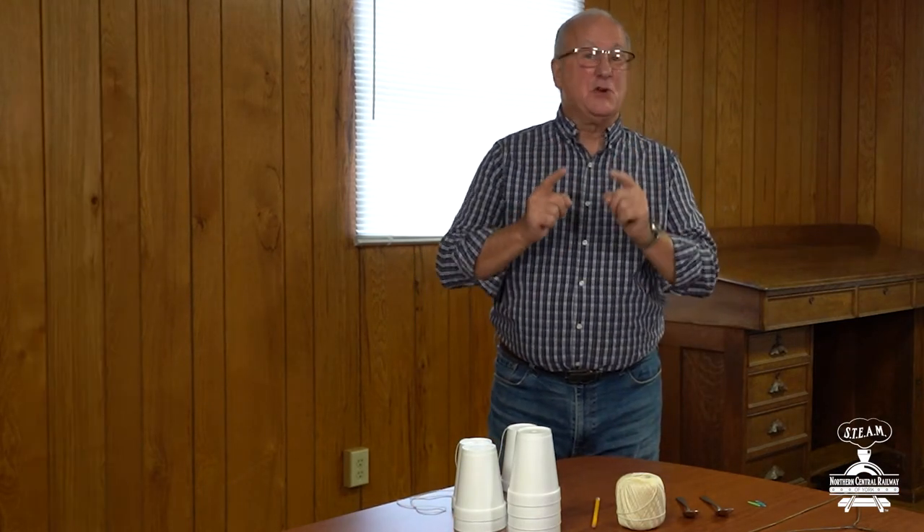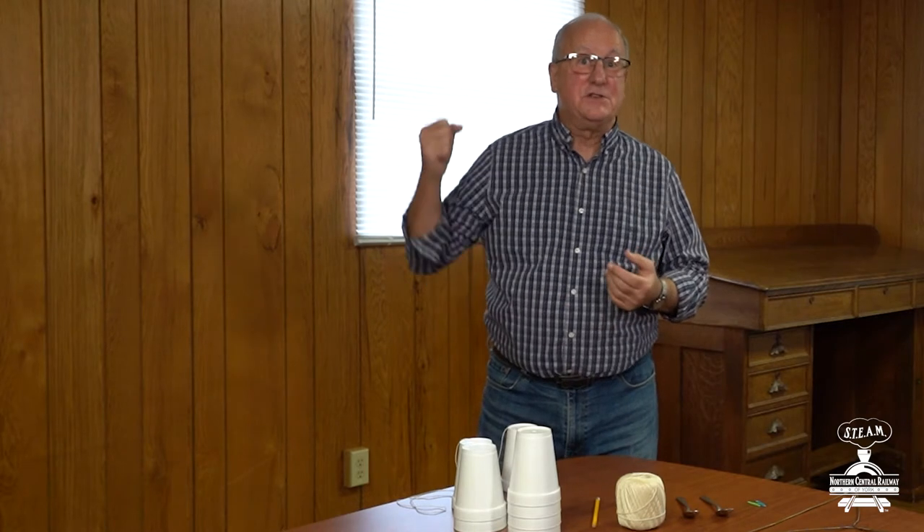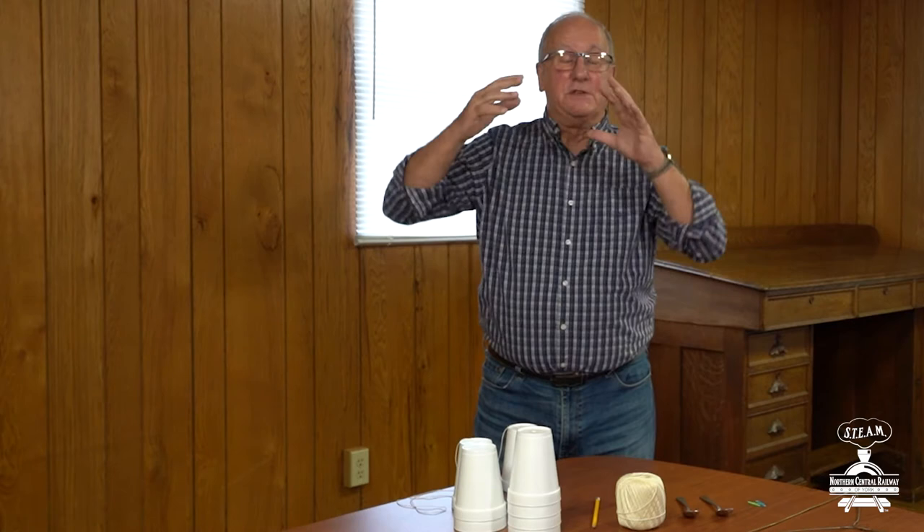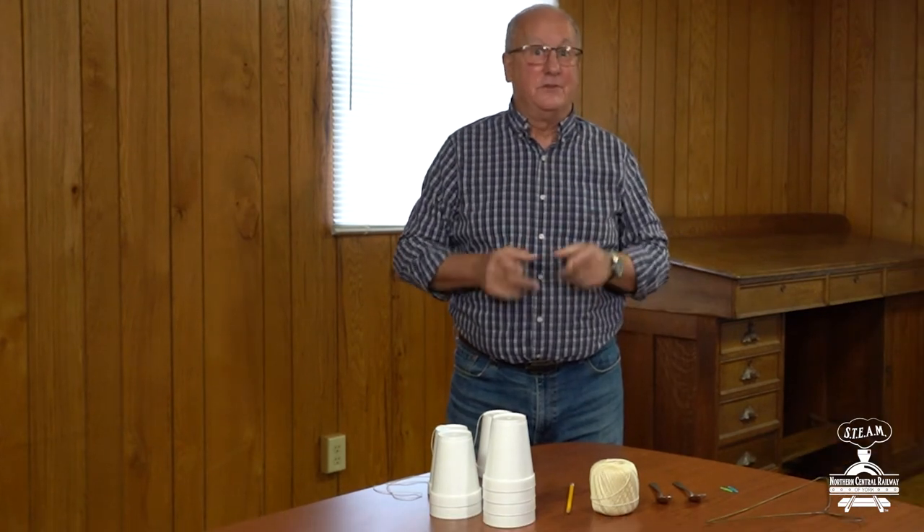Hey boys and girls, you ready for our first activity? It's all about sound. Now if you've ever been around trains, you know there's lots of different sounds. There's the clickety-clack on the tracks, there's the steam engine, there's the steam whistle, there's the conductor who's yelling all aboard — all kinds of different sounds.